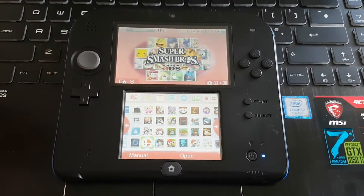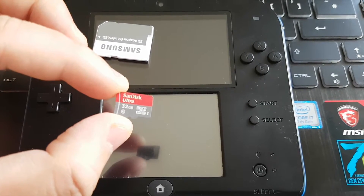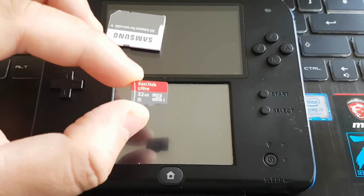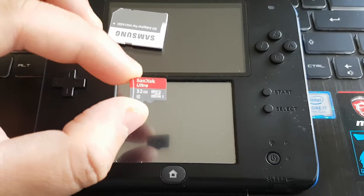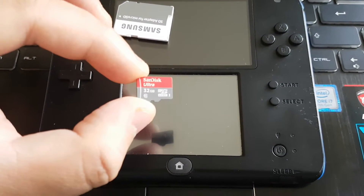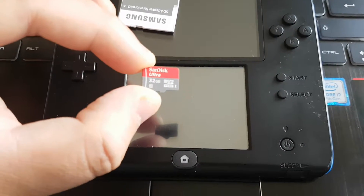So let's begin. Over here you can see my micro SD card for my 3DS console — this is 32 gigabyte. Before I was using an 8 gigabyte micro SD card which wasn't enough, so I just upgraded to 32 gigabyte which can hold many games.